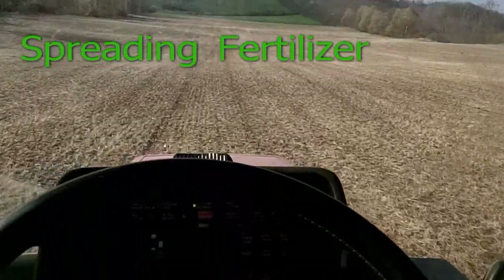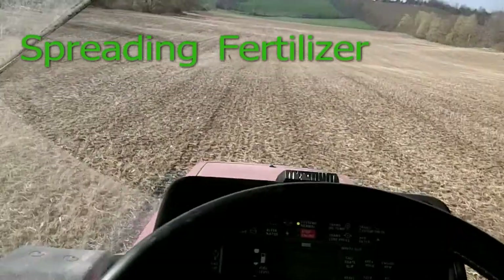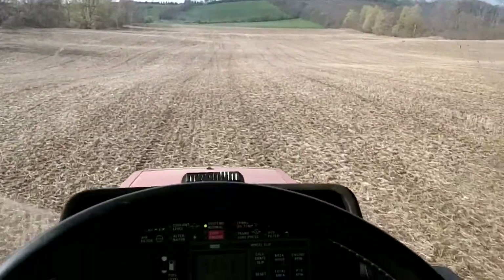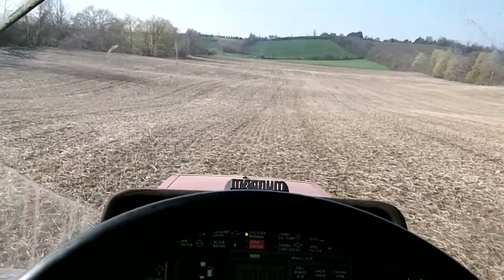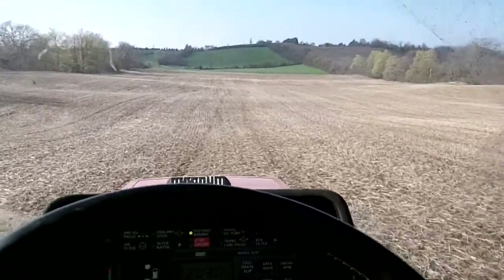Hey guys, spreading fertilizer today on bean ground. Beans last year were in all hells — we're going to go back in on them again this year. See how she goes.